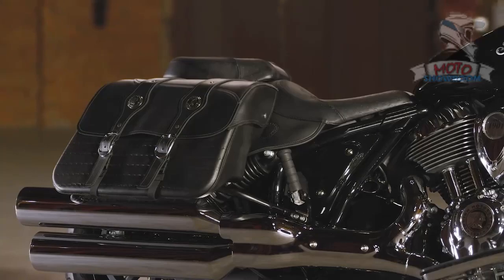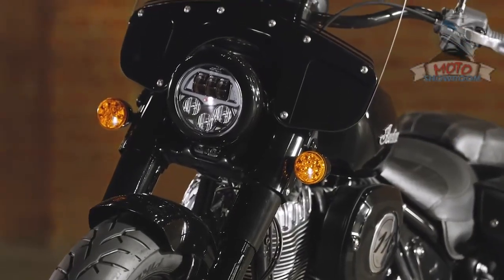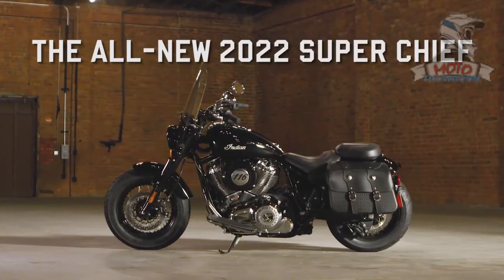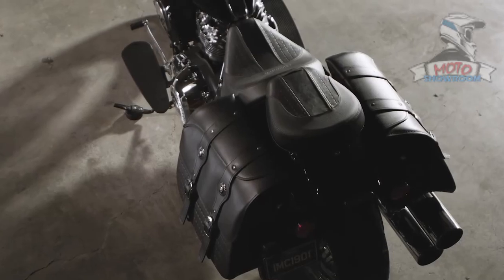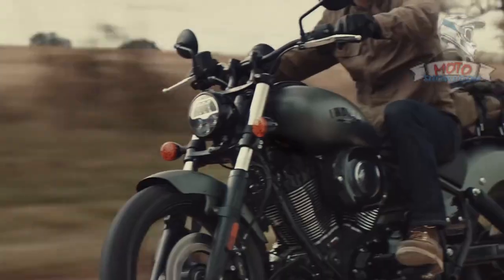The 2022 Indian Chief. Minimalism is often the sign of a craft — to reduce, subtract, and refine until you are left with only what's needed. To take away the clutter but not the spirit. In this case, to shave about 120 pounds and 4 inches off of the previous Chief model, refine chassis design, and produce a new motorcycle that can do more with less.